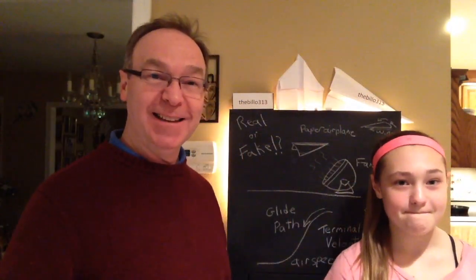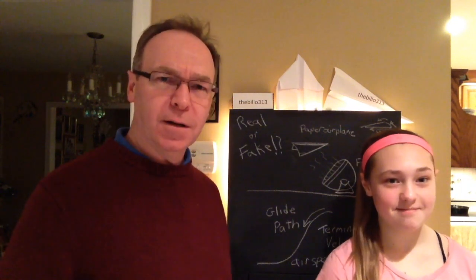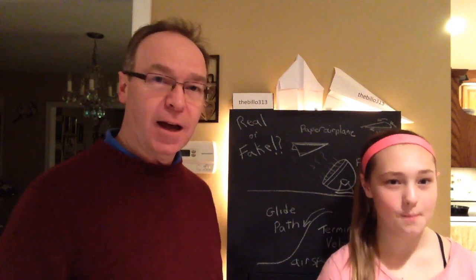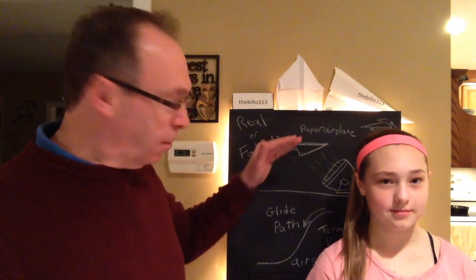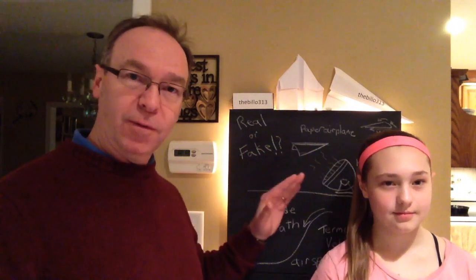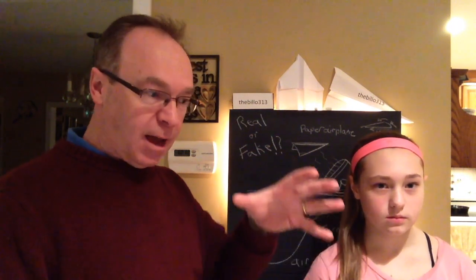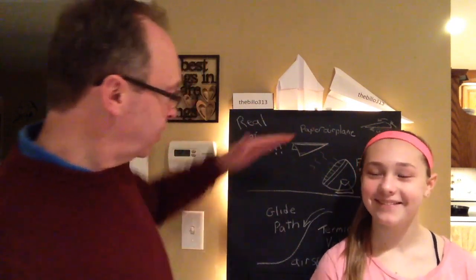Hi everybody, it's me daddy and I'm here with Anna tonight. We saw a video on the internet where this guy had a paper airplane and he put it above a fan at about a 45 degree angle. He held the paper airplane there for a second or two and then he let it go and it sat there hovering above the fan.